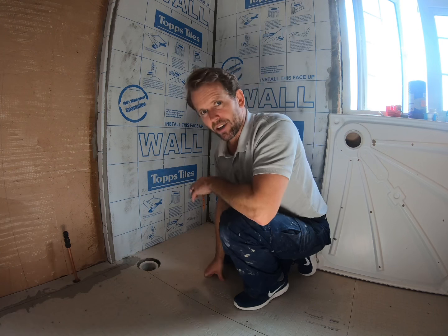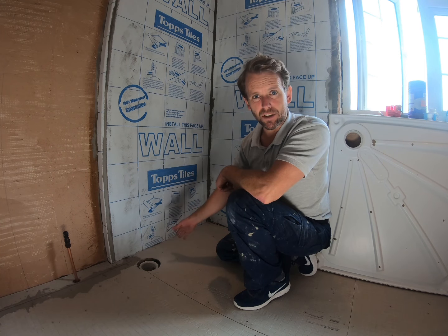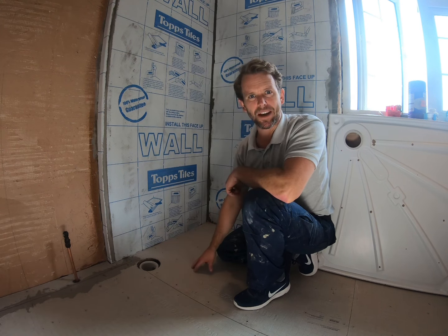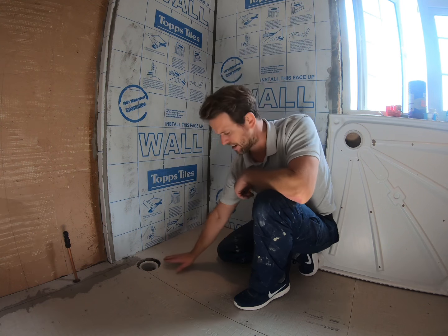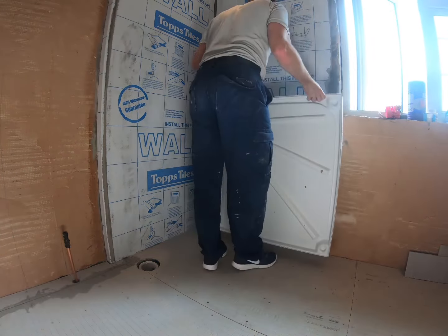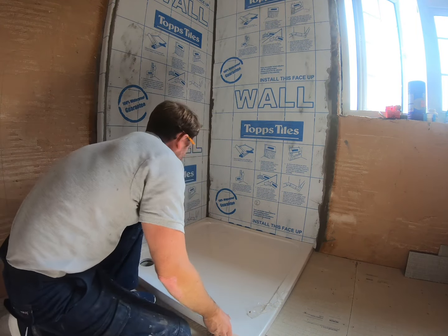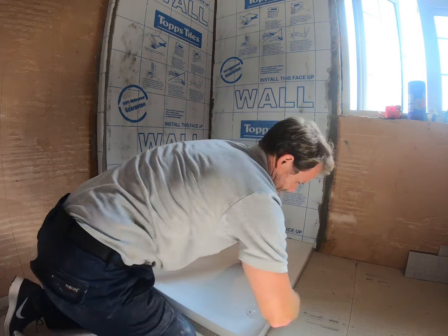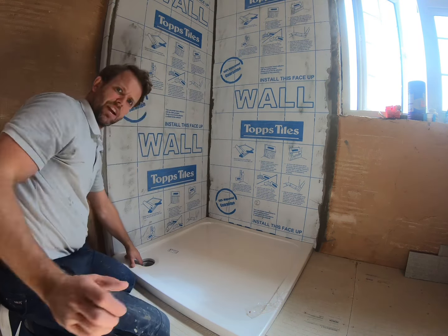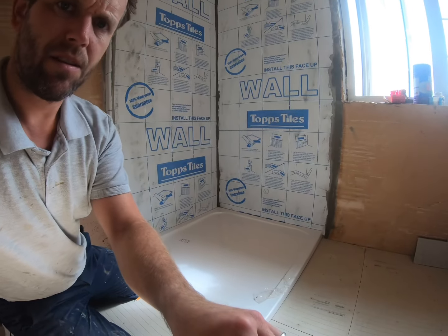Now I'm just going to lay the tray in place to check where our high spots are and make sure our trap is nicely centred so we don't have to do any alteration before the sand and cement goes down. I'm also going to mark a line for where I need to apply my SBR sealer. I like to seal this hardy backer board with SBR sealer to take off any dust. I'll draw around the tray so I know where to seal and where to put our sand and cement.